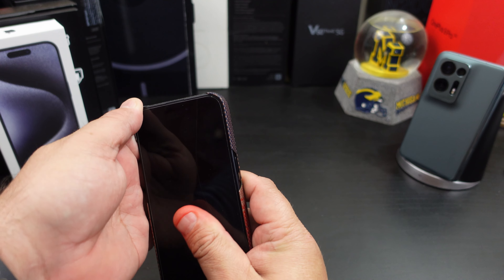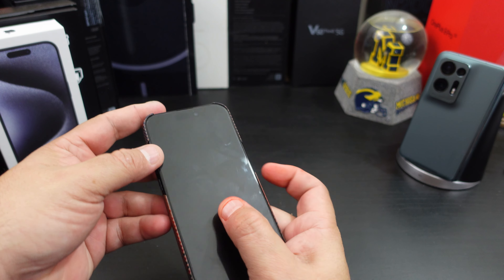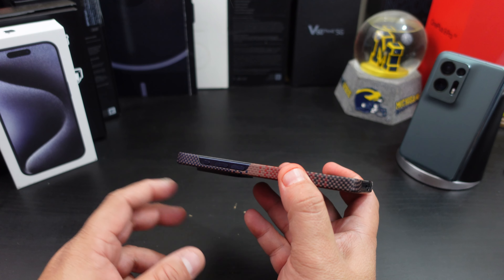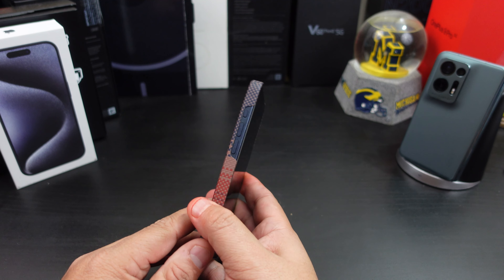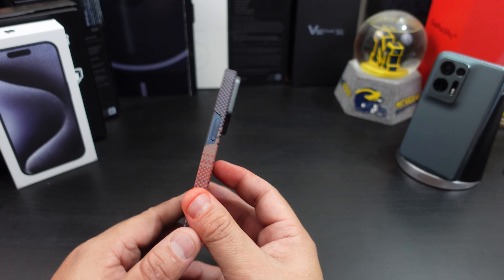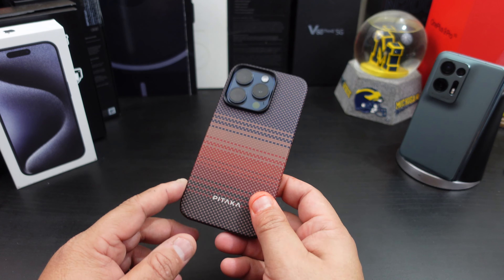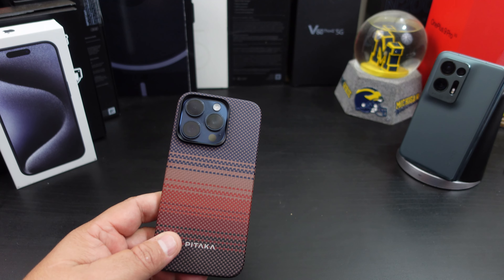The fit — they have instructions on how to take the case off, so it fits really well. You don't get any lip gap. The power buttons work great. It's not a heavy duty case at all — very thin. What do you think about this color? I love this color and the design. I'll be rocking it now.